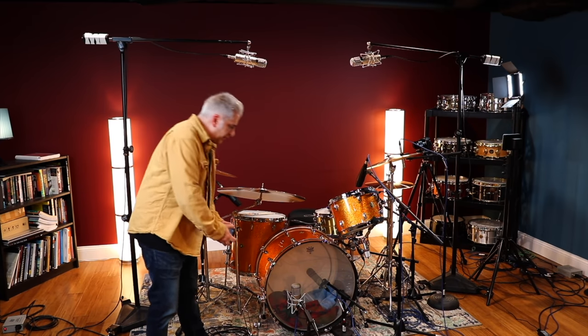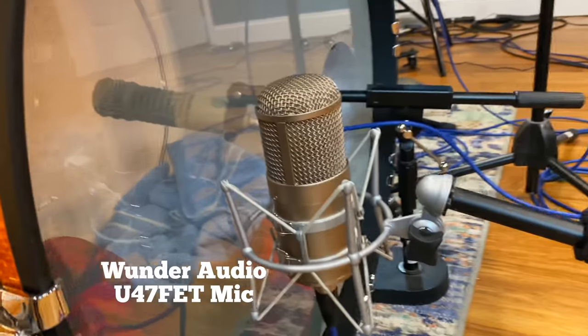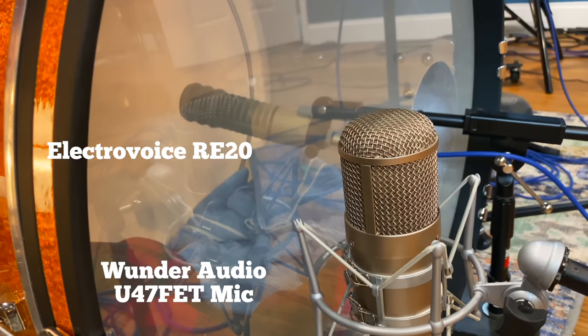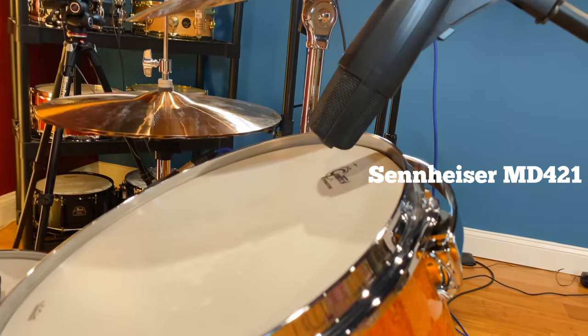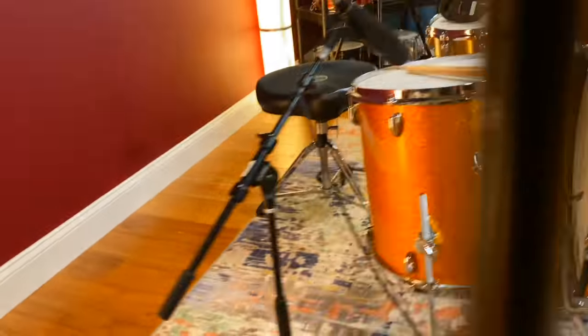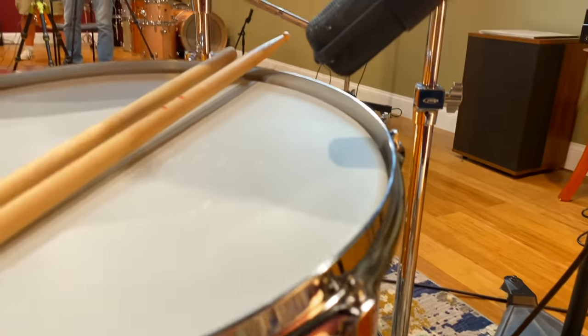On the kick drum, the outer kick drum mic is a Wunder U47 Fet mic. And on the inside, pointing slightly at an angle to the head, is an Electro-Voice RE20. On the toms, we have a single Sennheiser MD421 placed just a couple inches above each of the toms — that's the rack tom. And on the floor tom, they're just placed a couple inches above as well.